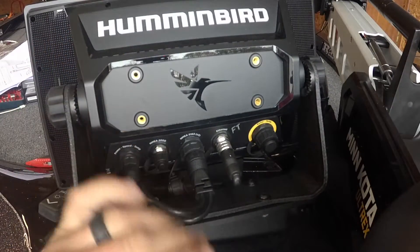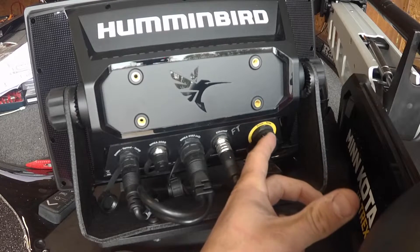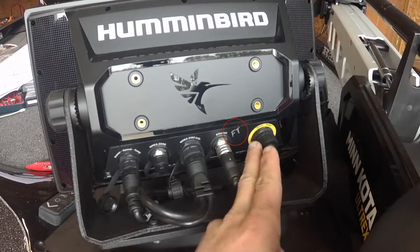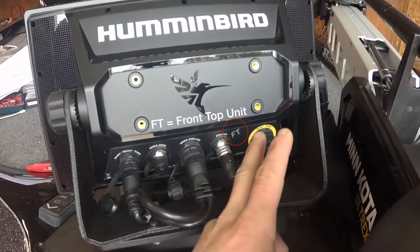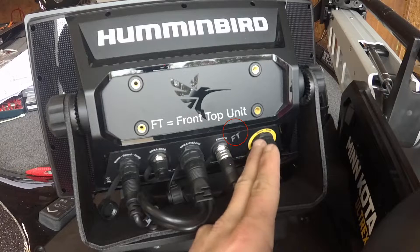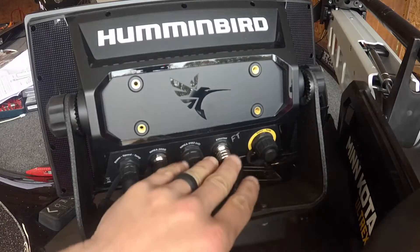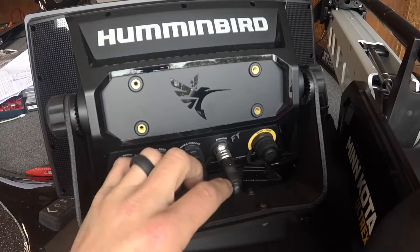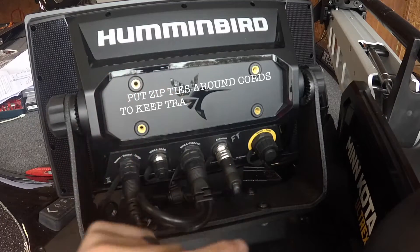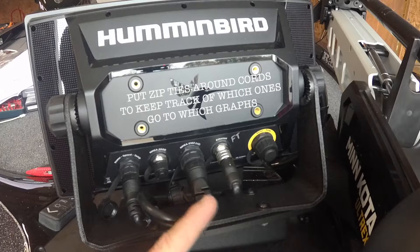This is the back of my Solix unit — I wrote 'FT' on there. I have four units that are all the same, so on my boats I take a little silver metallic Sharpie and designate them on the outside. That way I know that's the front top unit and I don't get them confused. I have one zip tie around these three plugs and two zip ties around my other plugs going to my other Solix 12 in the front, so I have a front bottom and a front top.